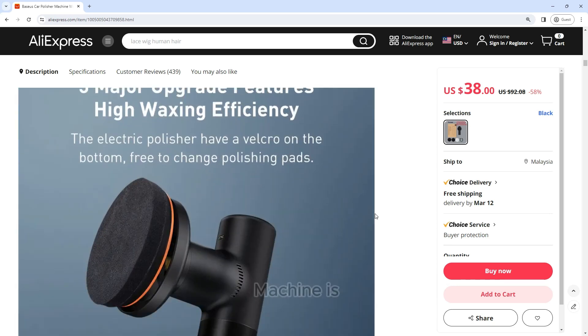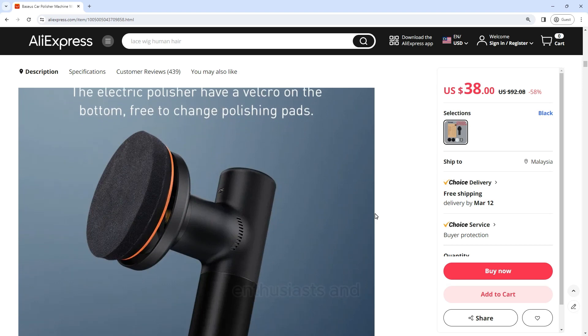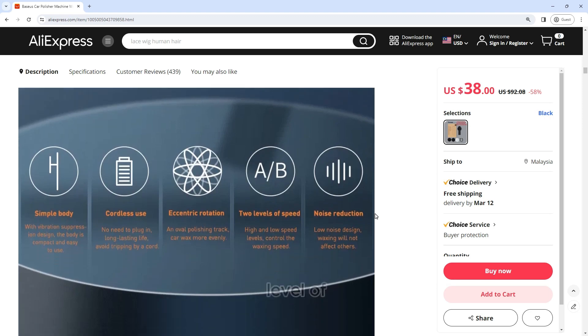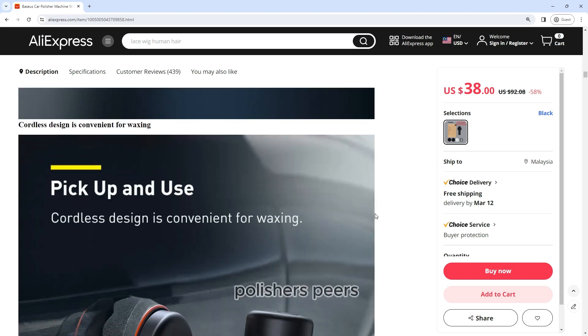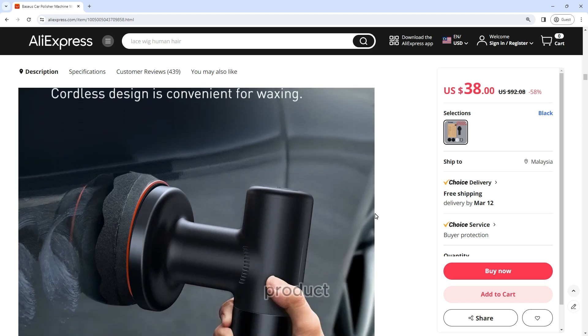The Baseus Car Polisher Machine is a game changer for car enthusiasts and professionals alike. This wireless electric polishing tool offers a level of convenience and performance that sets it apart from traditional polishers. Here's a comprehensive review of this innovative product.